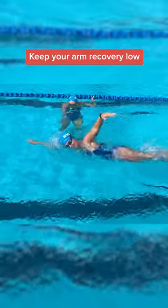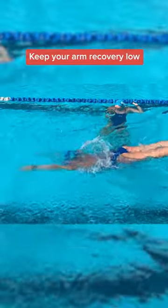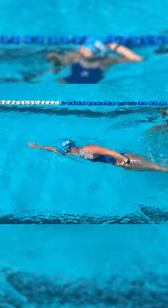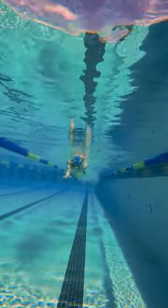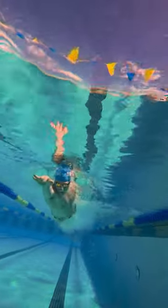Keep your recovery low to the surface of the water. You don't want your arms to come up really high because that takes more energy and will tire you out. Instead, sweep your arm just above the water and channel your inner Michael Phelps.